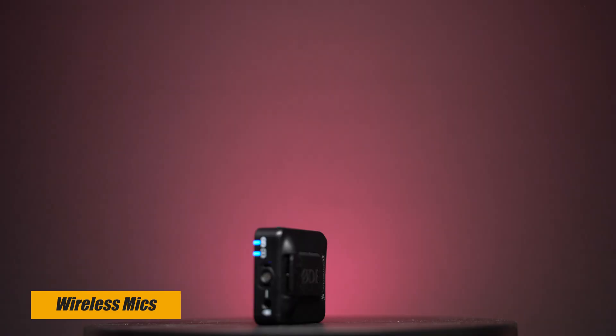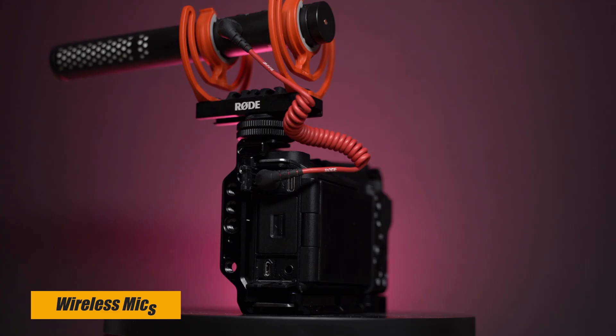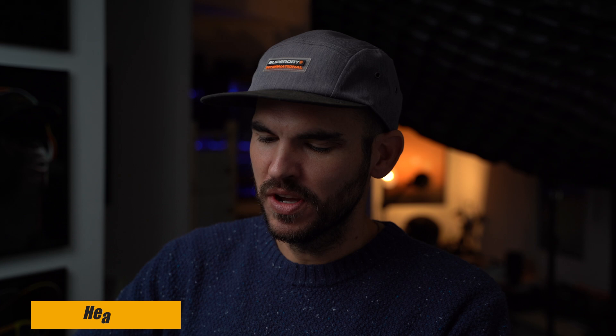Wireless microphones are a great addition for any content creator. You can attach one to your camera and the other to yourself and you have wireless audio — you can forget about all the cables, which are often tripping hazards. I have these from Rode, they're called the Wireless GO, but there are so many options out there. Just have a look and see what best suits your needs.